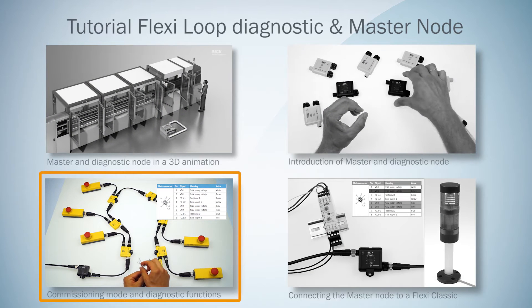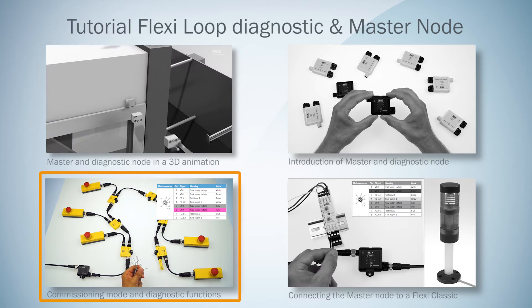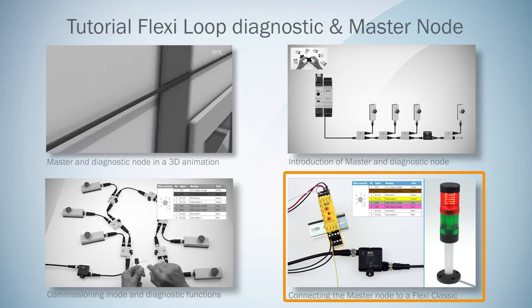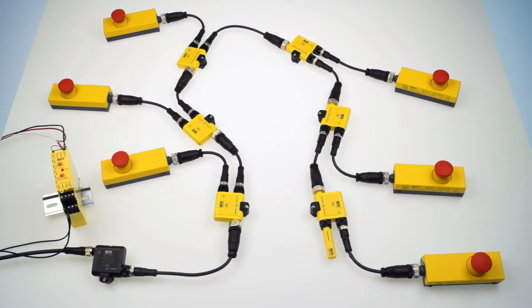Last time I explained how you can check a Flexi-Lube Cascade without connecting it to a safety controller. In this tutorial I'm going to explain how to operate the master node in safe mode by connecting it to a Flexi-Classic. Therefore we use the same setup as in the last video.